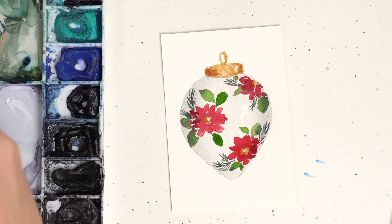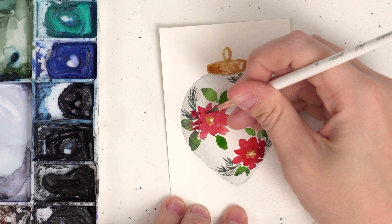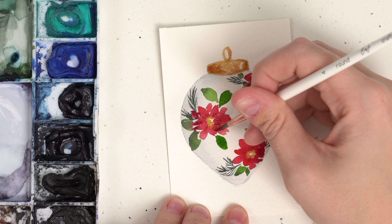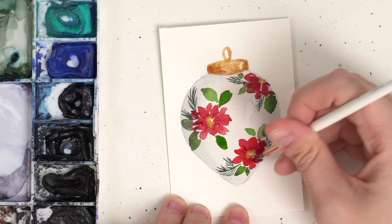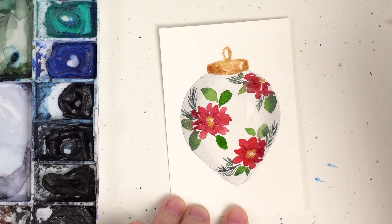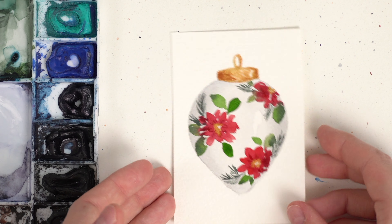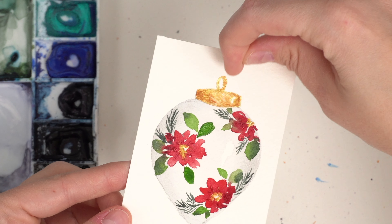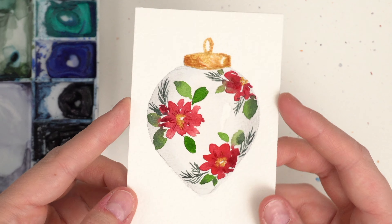If you wanted to add a little bit of extra detail to some of the petals, you could do some little lines — totally up to you. I did not let my gold dry, but that's okay. Just a couple of little lines like that. And there you go. What I would probably do with this is cut it out around and then put a string through that actual hole and make it a gift tag. And there we go — there is our watercolor ornament.